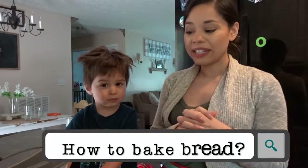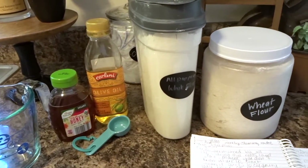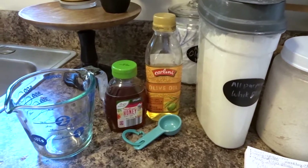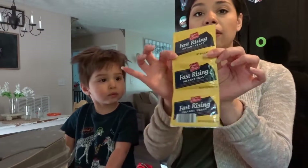To make this recipe, what you will need is going to be some wheat flour, all-purpose white flour, some type of oil. I am using olive oil today because that's all I have. Some type of honey that you may have. Some fast rising instant yeast powder — this is what mine looks like.